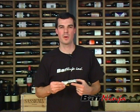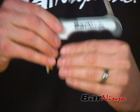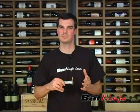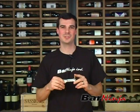If you need a wine key, Bar Ninja Wine Key right here — the logo imprinted in the polymer casting. It's got some great leverage on it, it's big enough but not too large, nice strong support, and of course a serrated blade. You can visit our store; the link is somewhere on screen. Get yourself a new wine key at BarNinja.com.